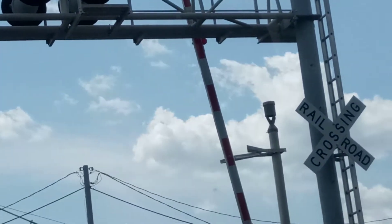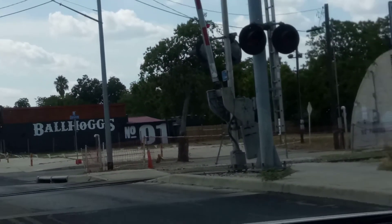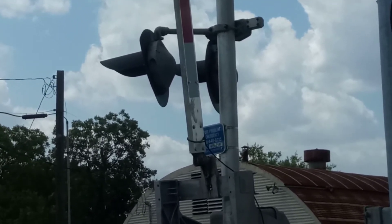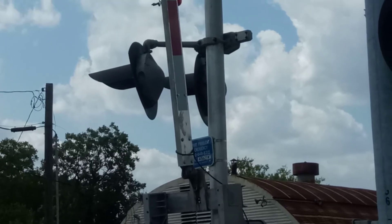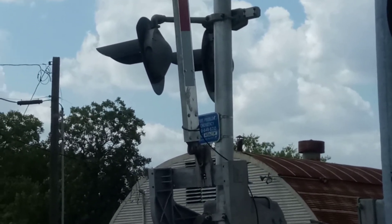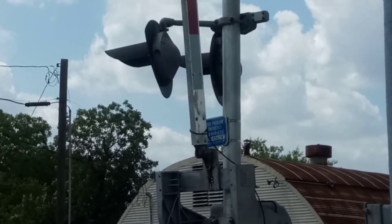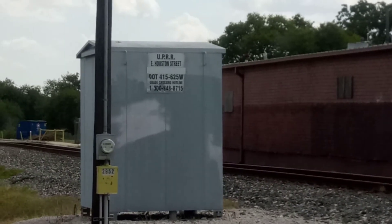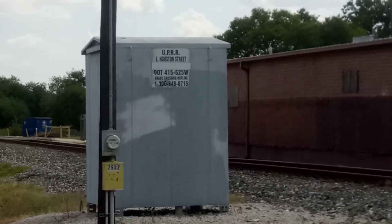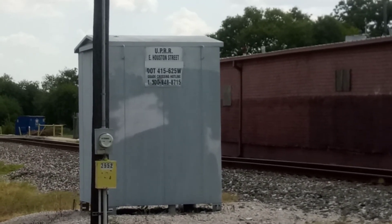That side uses the blue dot tag — the other side actually doesn't have one, as I'm looking at it now. I'll read off the dot number on the relay case. This is Houston Street number two — the DOT number here is 415625W.